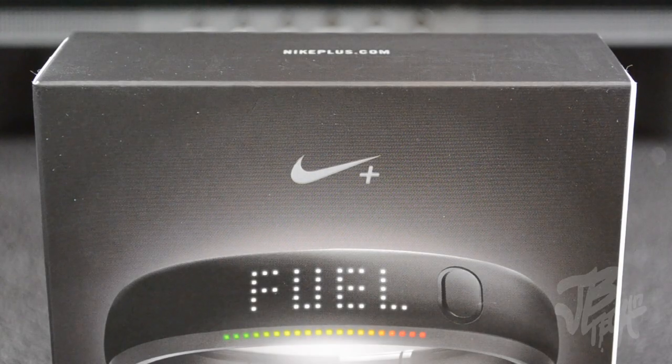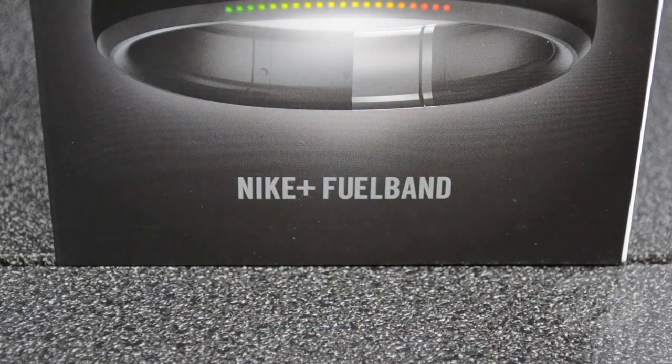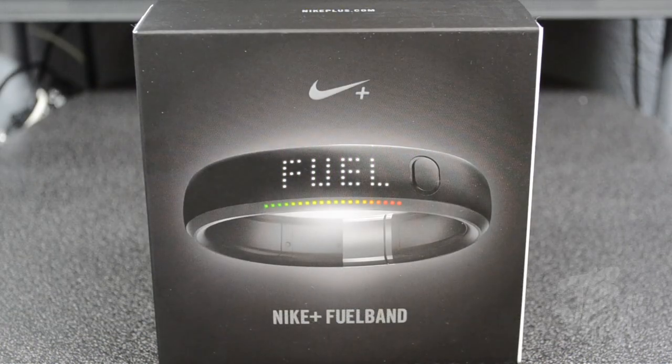Hey, what is going on guys? Today I'm bringing you a cool little unboxing of the Nike Plus FuelBand. If you're not familiar with what the Nike Plus FuelBand is, it's basically a little wristband that sits on your wrist and keeps track of your calories burned and your steps taken, and it converts all of that into Nike fuel points.